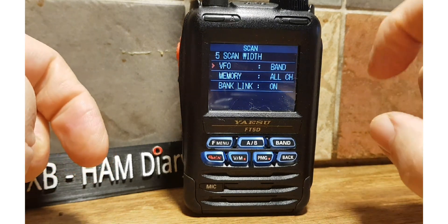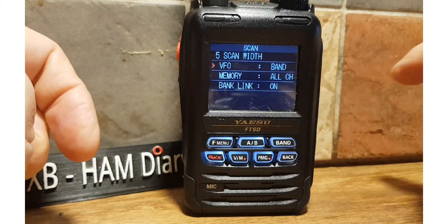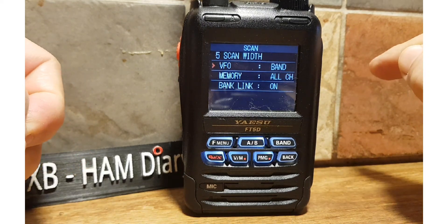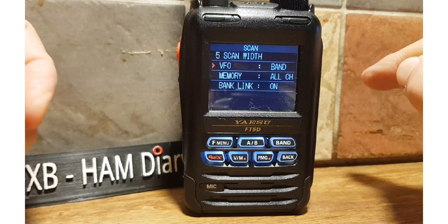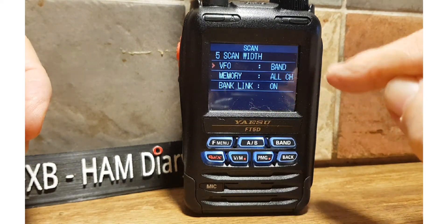Scan Width lets you ask it to listen to just one band or all bands — this applies to memory as well. You can link banks together, since you can put memory channels into banks which are basically groups. For example, digital memory channels and FM analog memory channels. If you want to scan them all, you can turn Band Link on, which is the default, and when you select All it will scan all banks.